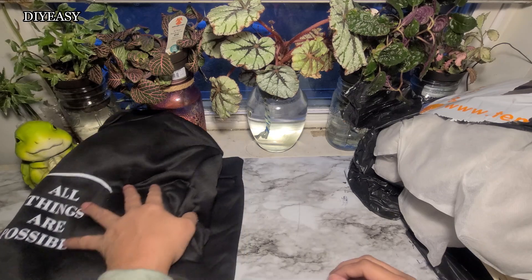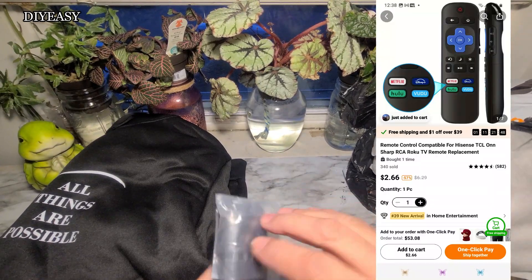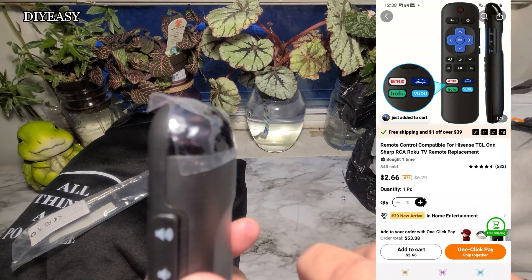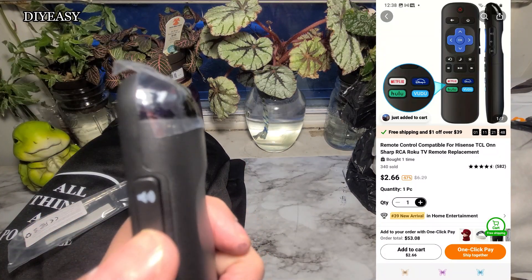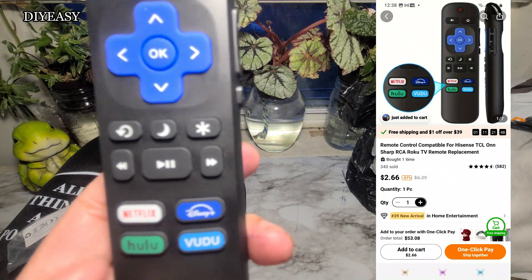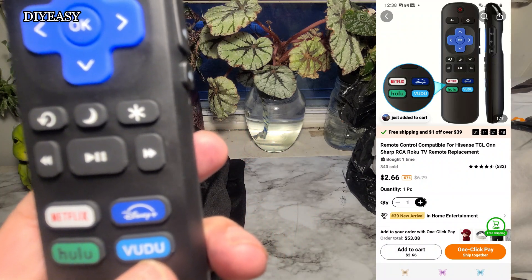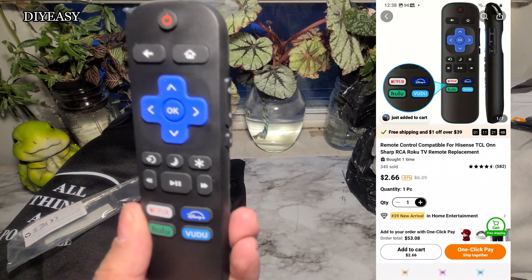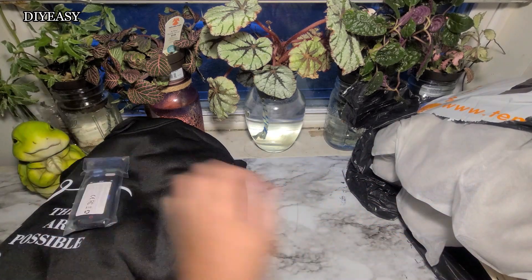They all wear large and extra large because they're big men now. I have this Ruko remote control — I don't know exactly how much I bought it for but it's listed on screen. It comes with volume, loud, and mute on the side, and it has all the streaming buttons — Netflix, Disney, Hulu, and Vudu. It's a good price; I bought two for the same price. It just needs triple-A batteries.